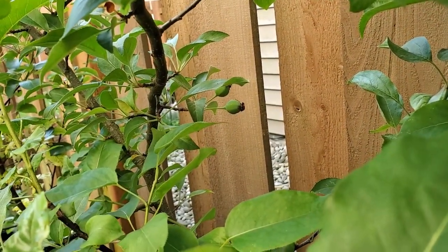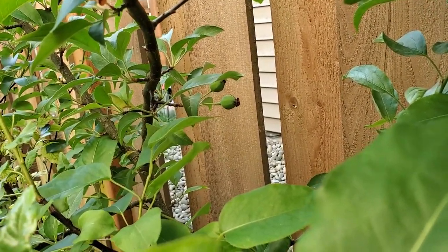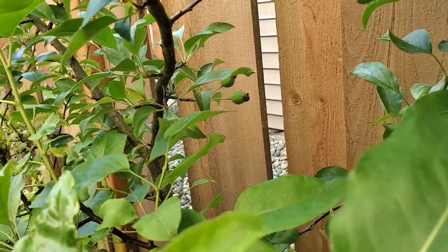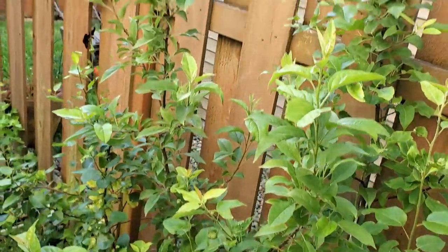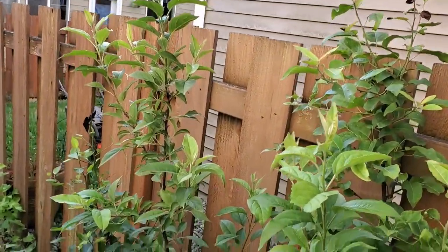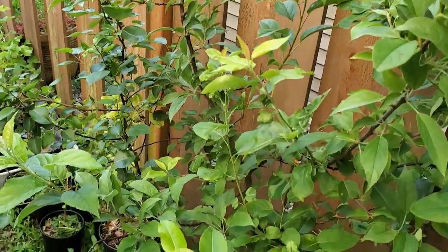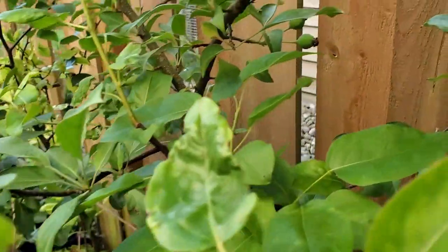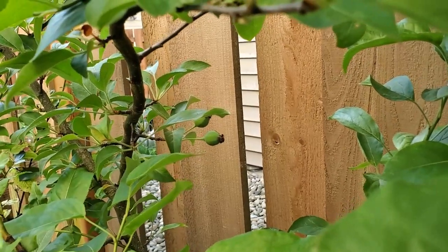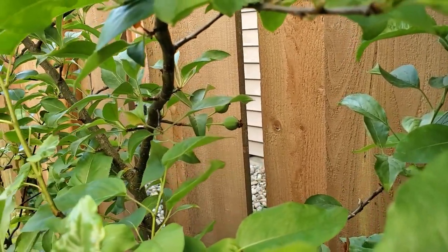Right in there are the apples from the apple tree I grew from seed. The tree itself is doing really great — it's pretty big, doing very well. Looks like this is going to be a green apple, but I can't wait to try those. That'll be fun.